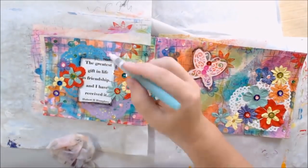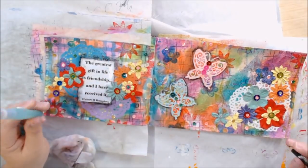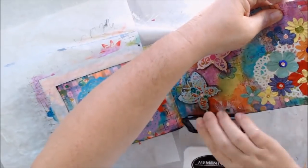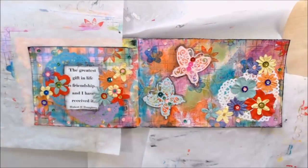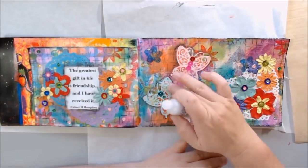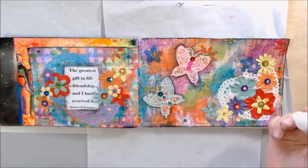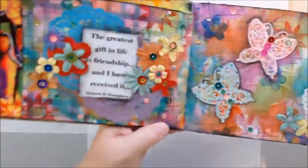I also do the Stabilo All pencil around the edges of the quote, which makes it stand out more, done in a messy, watery, colory-looking way. I do end up going around the flowers as well but you don't see it on video because I had to turn the camera off. I do the edges with a black ink pad to bring the focus in with dark edges and add more black over the whole composition. Then I add glitter to the butterfly wings with some Stickles glitter glue, and that's the last thing I do. If you enjoyed this video, please give it a thumbs up, leave a comment, subscribe, turn on notifications, and share on Facebook or Pinterest. Thanks, bye bye!